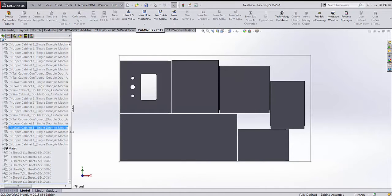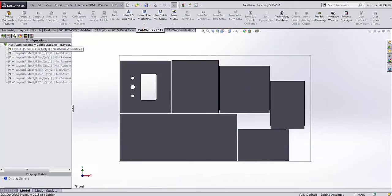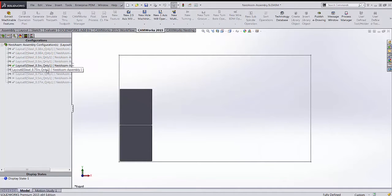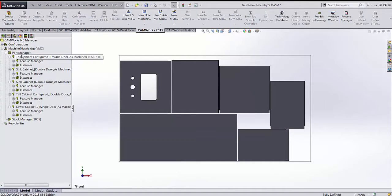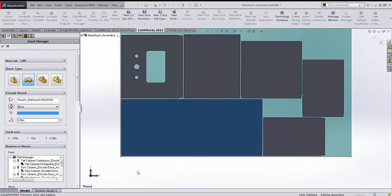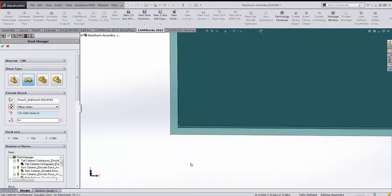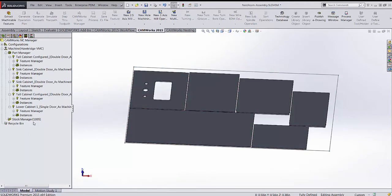In CAMWorks the first configuration is the first sheet. I can flip through SOLIDWORKS configurations to see each nested sheet. Coming back to the first one, all parts are already listed in the Part Manager. Next I set up the stock — editing the stock definition, it already knows to use the outline sketch for the sheet. I click the vertex of the first part to set the correct thickness and press OK.